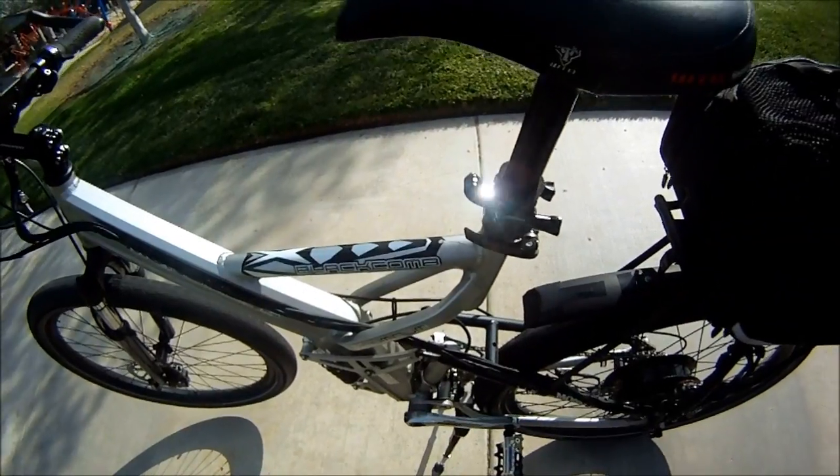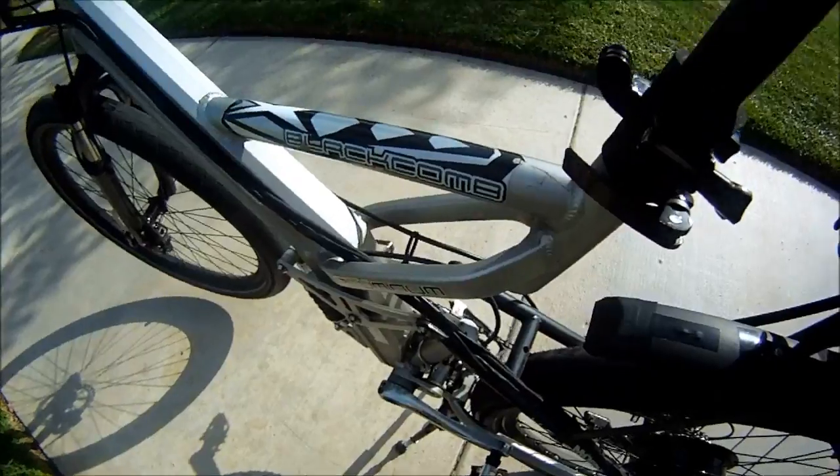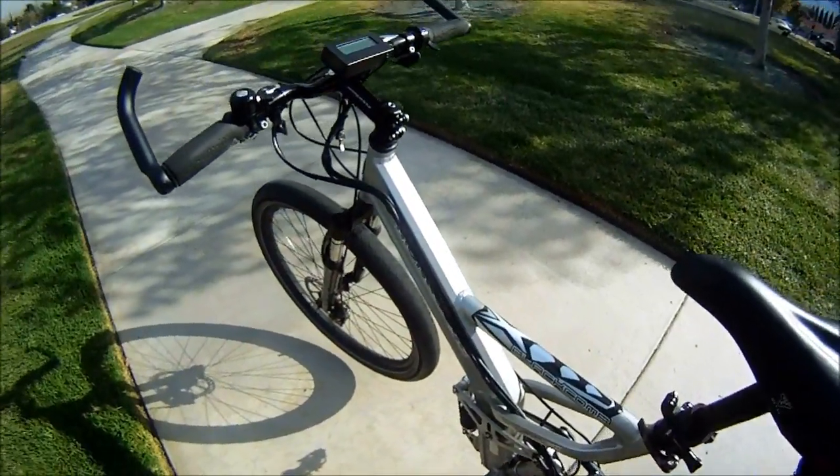Well, that's pretty much the bike — the e-bike. I just got this GoPro camera and I'm trying different mounts. There's a mount right here underneath the seat on the seat tube. All right, that should be it.